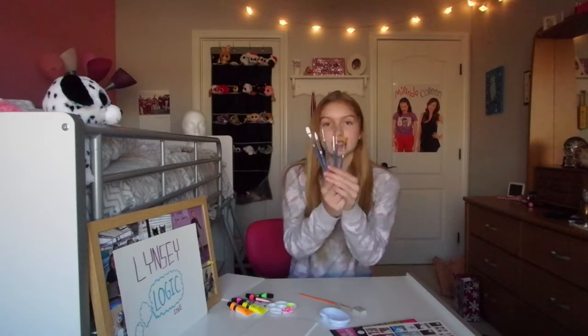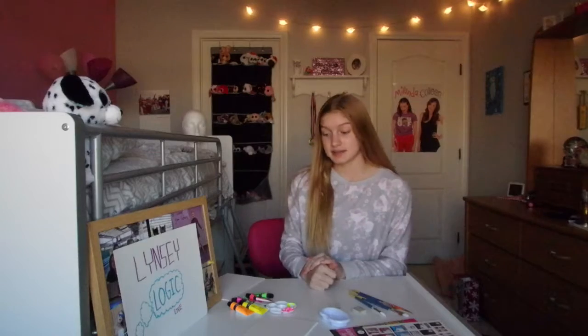I'm gonna go get some more paintbrushes. Okay, I also got a water cup here and then I got all these paintbrushes. Yes, I'm ready to do this!